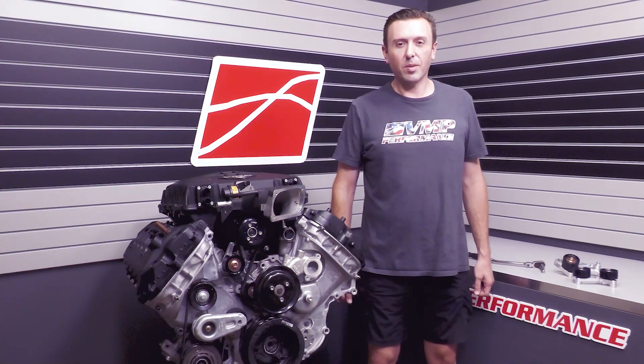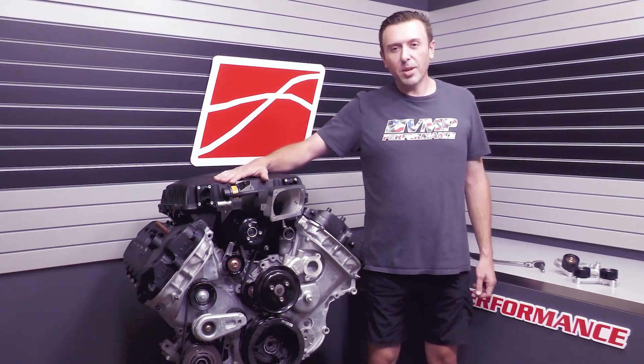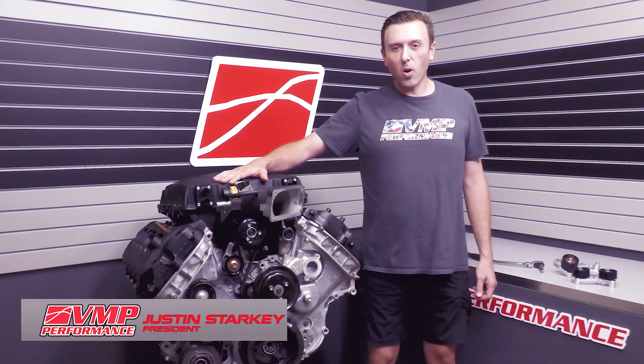Hey everybody, I'm Justin with VMP Performance, welcome back to the VMP channel. Next to me on this engine stand I've got our Odin supercharger system. When we first came out with the Odin system in 2019, one of the things I knew we had to have was a no-grind FIAT system. We accomplished that — the belt drive installs without any grinding required. It's a really nice plug-and-place setup. As people have pushed Odin harder, we have found little things that have come up and we have engineered solutions and improvements to address those things.